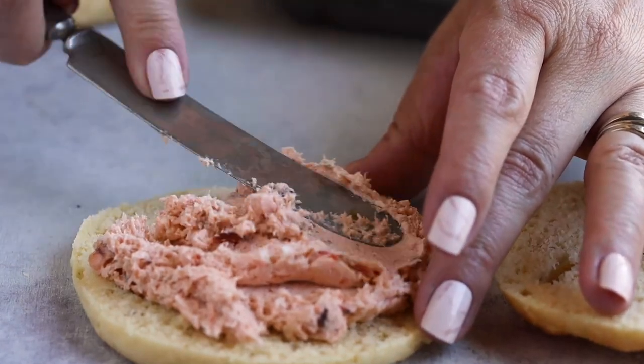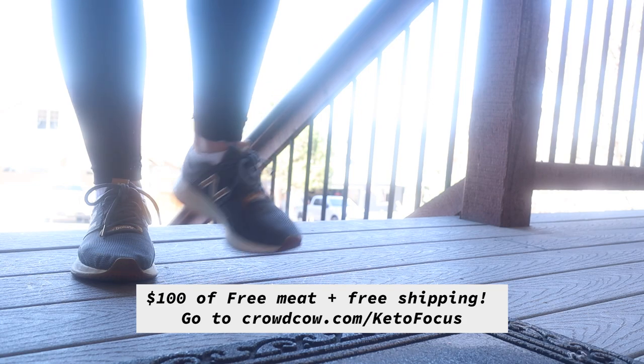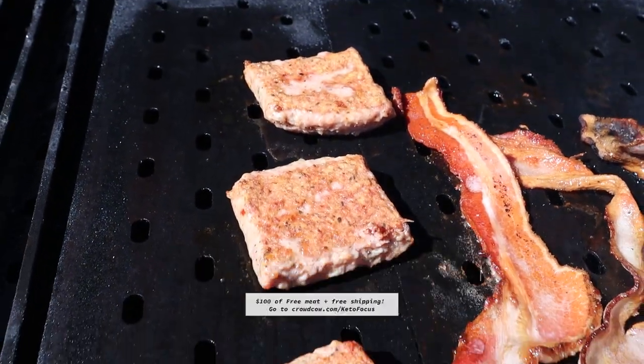They have a huge selection of high-quality meats; all of them are antibiotic-free, there's no hormones, and you can choose from pasture raised or grass-fed as well. New members can get $100 off plus free meat and free shipping if you sign up — I'll have that link in the description box. You can become a new member for free and get five percent off everything you put in your box. This is a limited offer so make sure you act fast.